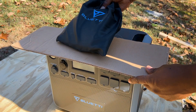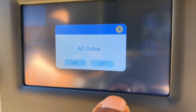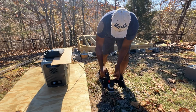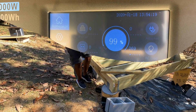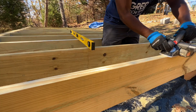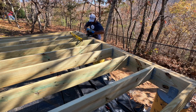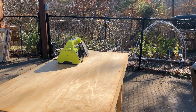I put cardboard over the unit to make it easier to capture the touchscreen in direct sunlight. I first decided to test the Bluetti power station with my 660-watt portable planer to level out some of my shed's floor joists. With no major load on the planer, it was pulling about 380 watts and functioning without any issues. After about 30 minutes of planing, I ran into no power-related issues and had drained the battery only 6%.